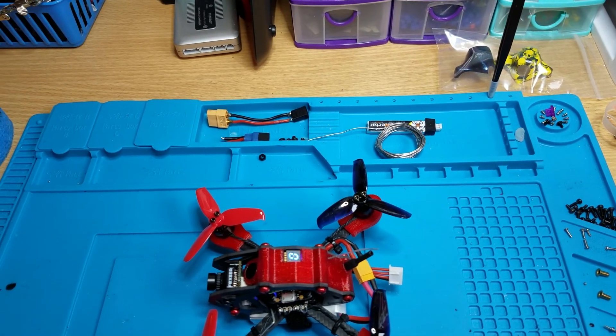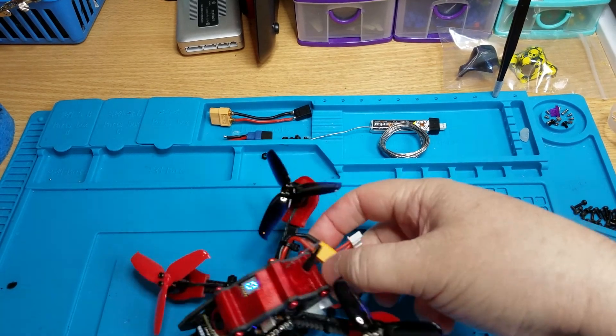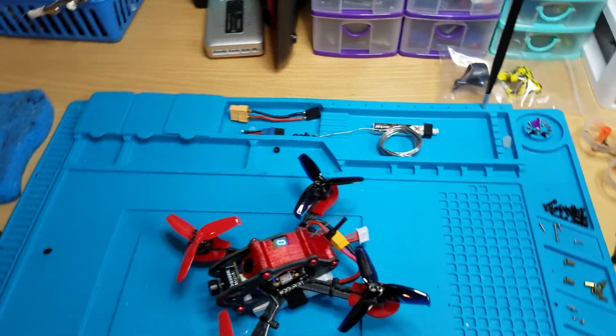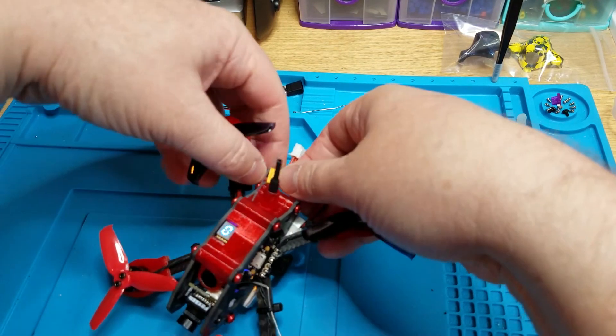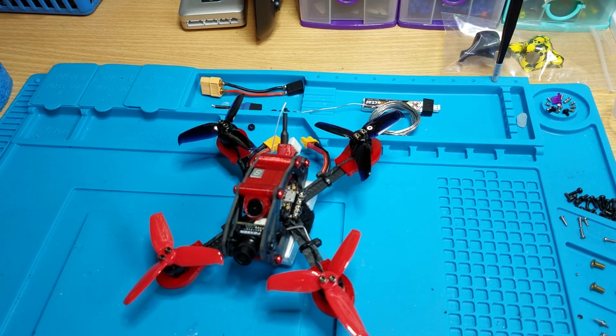That's it man, it's good to go — easy to bind, ready to fly. Just bind it up and enjoy. Or your son will enjoy it anyway. Alright, thanks Chet.